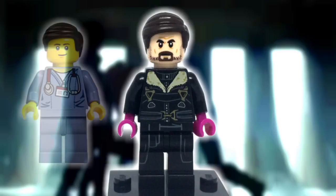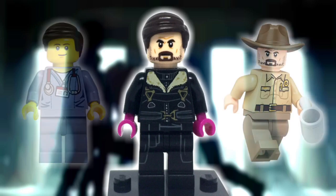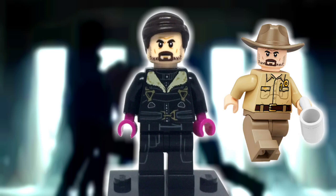Starting from the top is the hair, which I pulled from Dr. McScrubs from the first Lego Movie line of sets. Moving down is the head, and Daniel Brühl's character has grown out his facial hair since we've last seen him, which is why I gave him Jim Hopper's head.